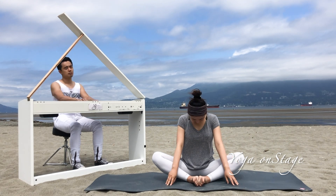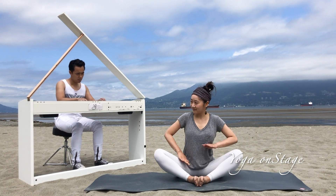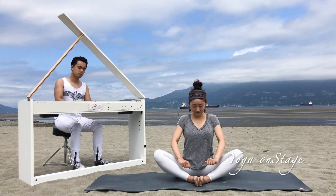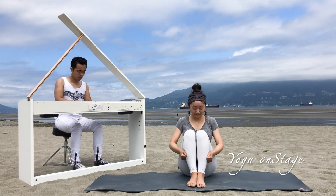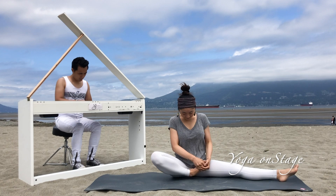Slowly roll up and give your inner thighs a little massage. Then we're ready to move on to the next posture.